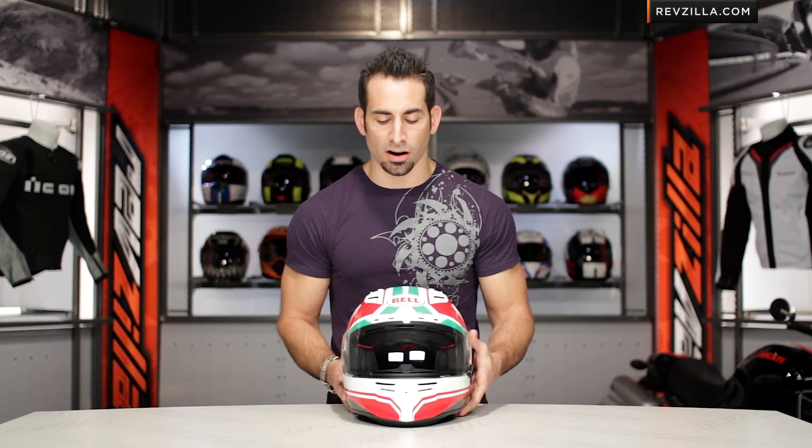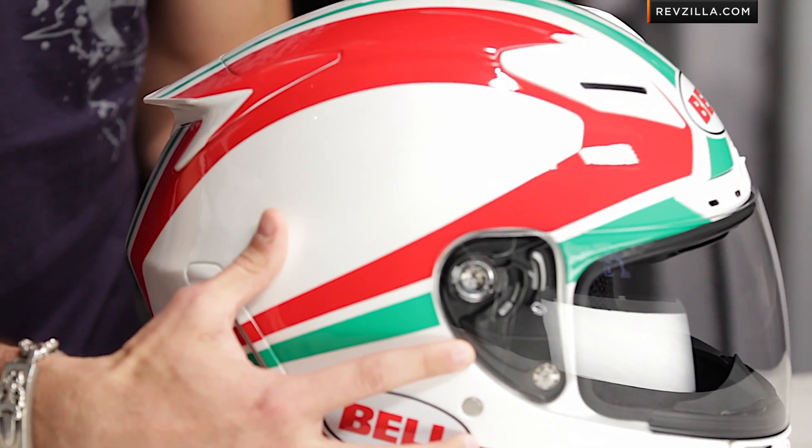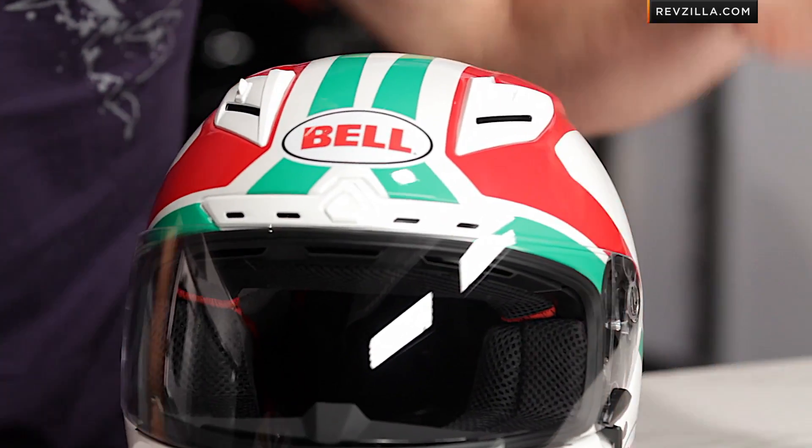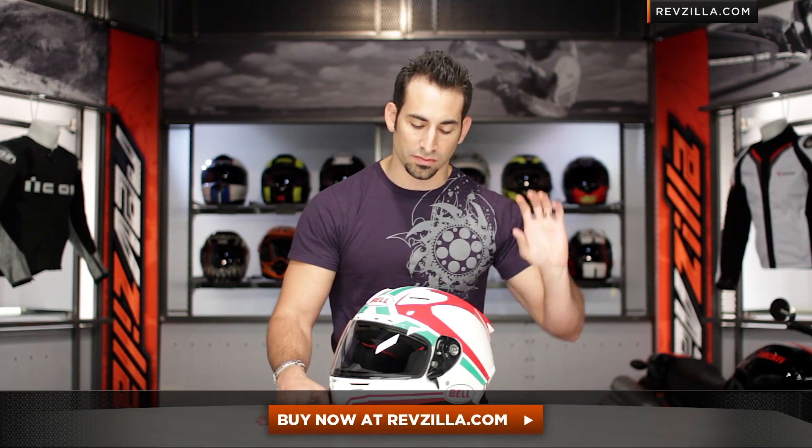So we know the Bellstar. The Bellstar is the apex predator in the Bell range for track day riding. Notice the aggressive posture, the big rear wing — it's built for the tuck. You can watch our detailed breakdown video at RevZilla.com, click here to visit it on the site, and buy it if you're looking for it right now.